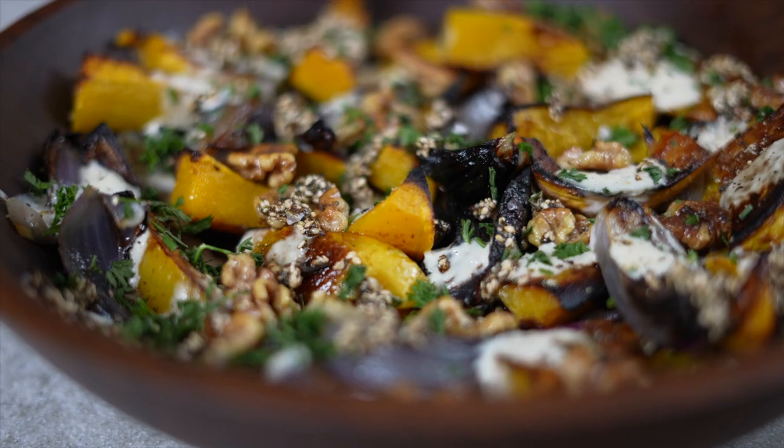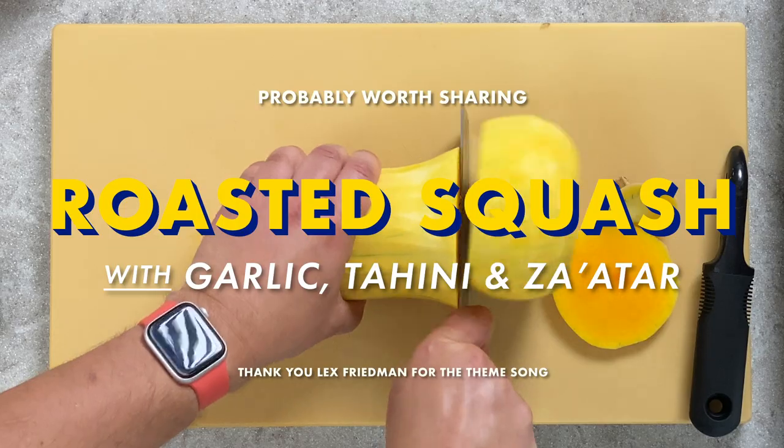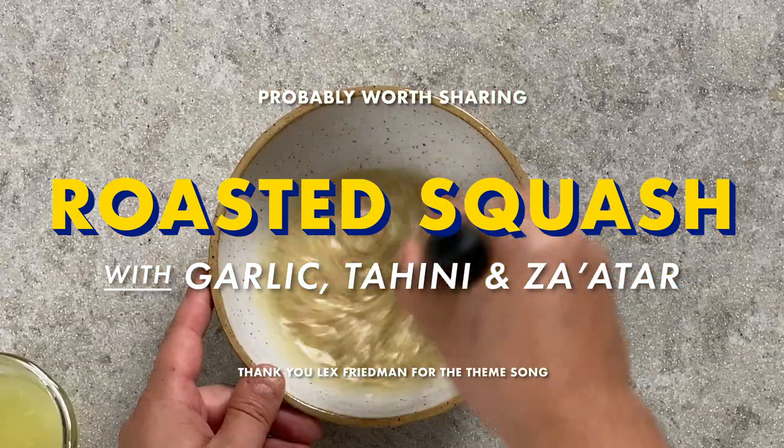I first made this 10 years ago to try to impress a date. I don't remember the date, but I do remember the recipe and I've been making it ever since.